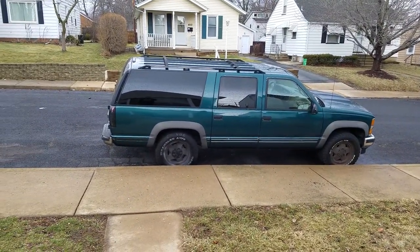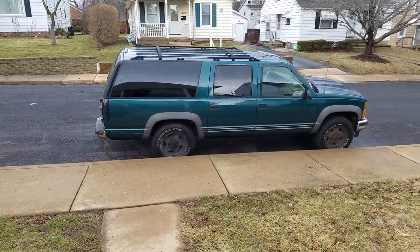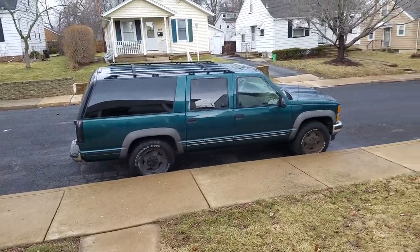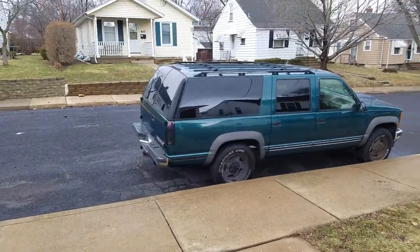And that's the 95 Suburban for now until I get the rear shocks. I'll probably do a two-inch block and crank the keys to make it sit up two inches higher.